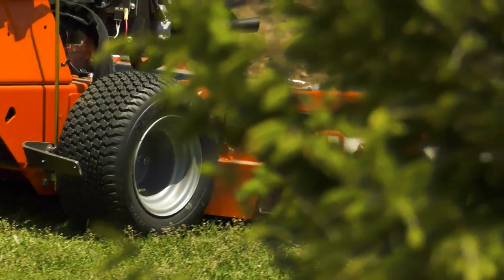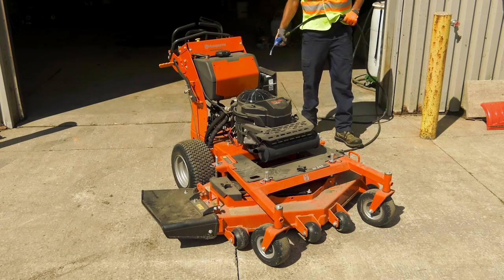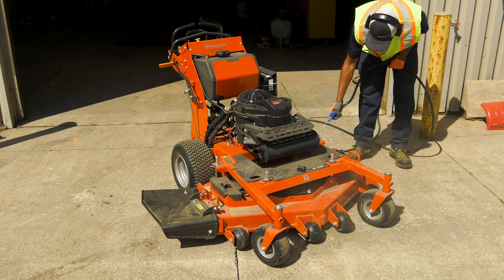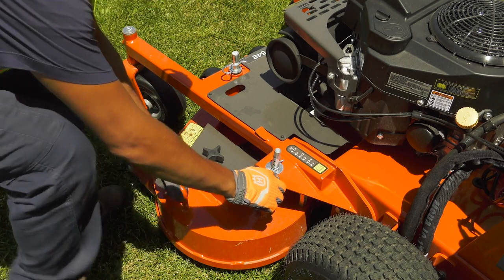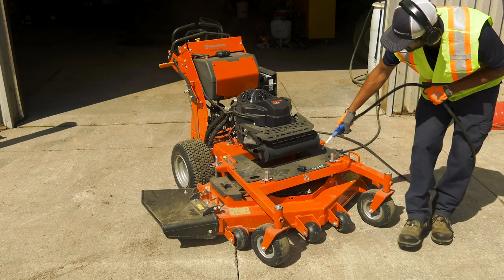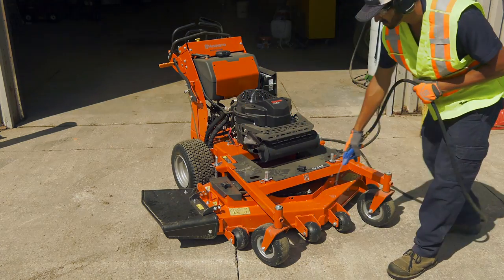Make sure the engine is turned off when you clean the mower. Don't spray water on top of the mower deck. Instead, use compressed air to clean the top side. You can use water with normal water pressure on the underside of the deck. Do not use a high-pressure washer or steam cleaner. Make sure the mower deck is raised into the transport position when cleaning, and avoid spraying the engine and any electrical components with water. Don't rinse hot surfaces with cold water — if the mower has been running and is hot, let it cool down before you clean it.